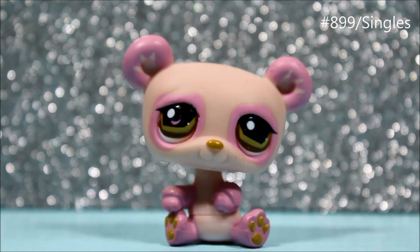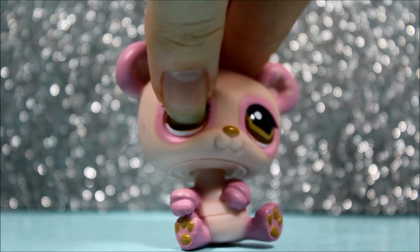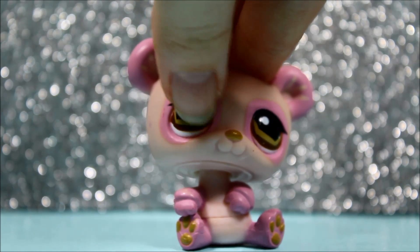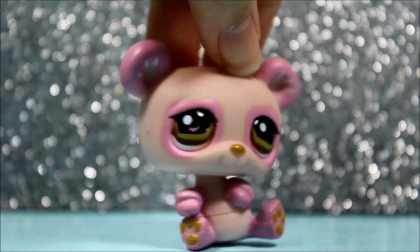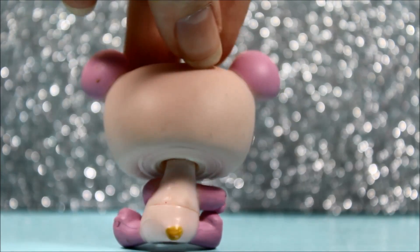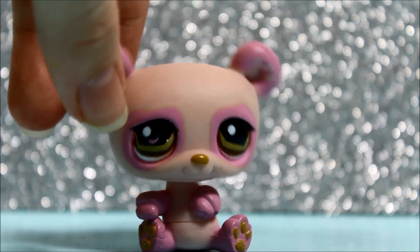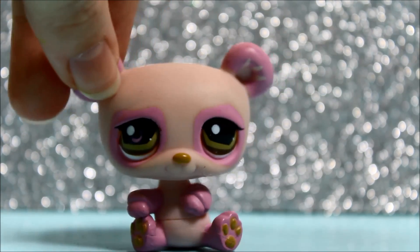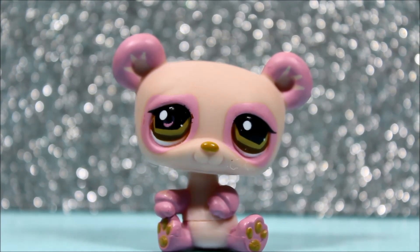The next pet I got was this pink panda. This panda is super cute and I love her so much. She has a little pink paint that went into her eye, but I can probably use some Sharpie to cover that up. Other than that, she is still super cute. She's in almost perfect condition — the only thing she has wrong is her eye. She's so beautiful and I love her love her love her a lot.